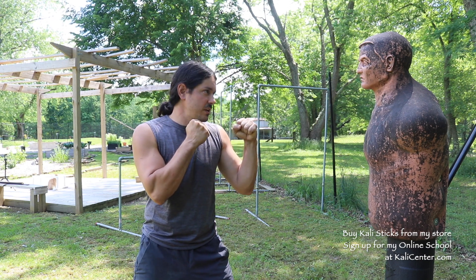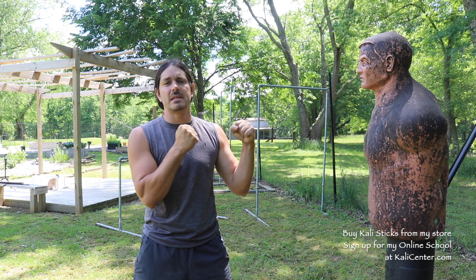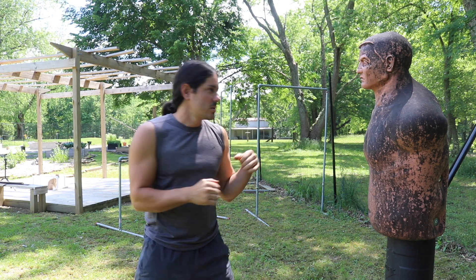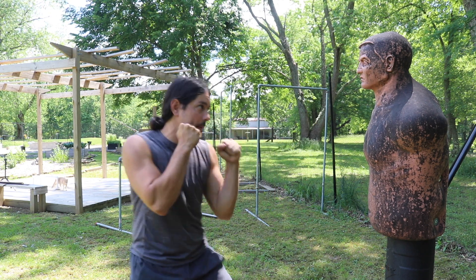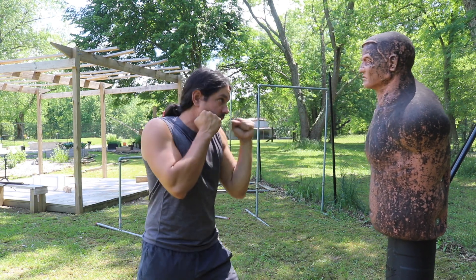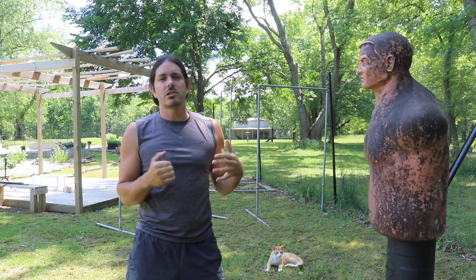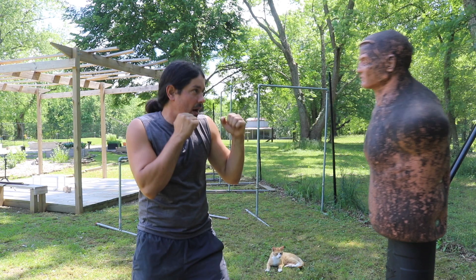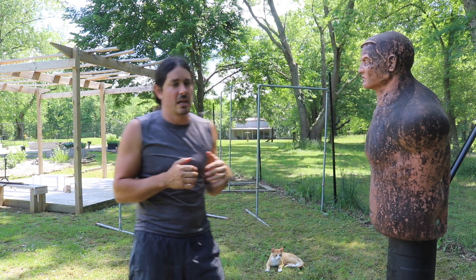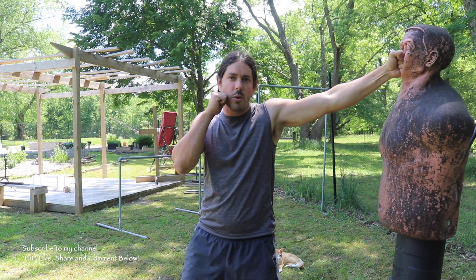Starting out, jab number one: we have closed fist striking. In Kali, we have two methods of empty hand striking — the closed fist and the open hand. First, we have that regular jab. You're going to stick it out just like that boxing jab — come out, turn it, and then bring it back. Usually stepping with that jab. We also have the vertical jab, right here. So you can go more with that horizontal fist or more with the vertical fist.